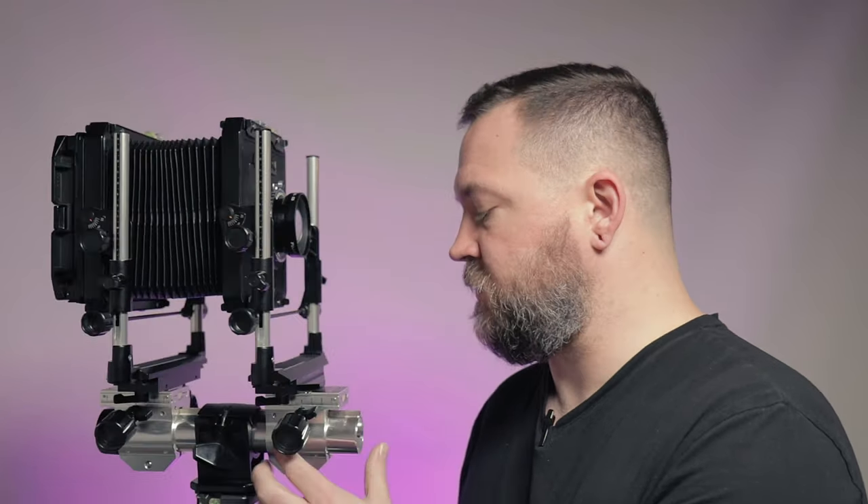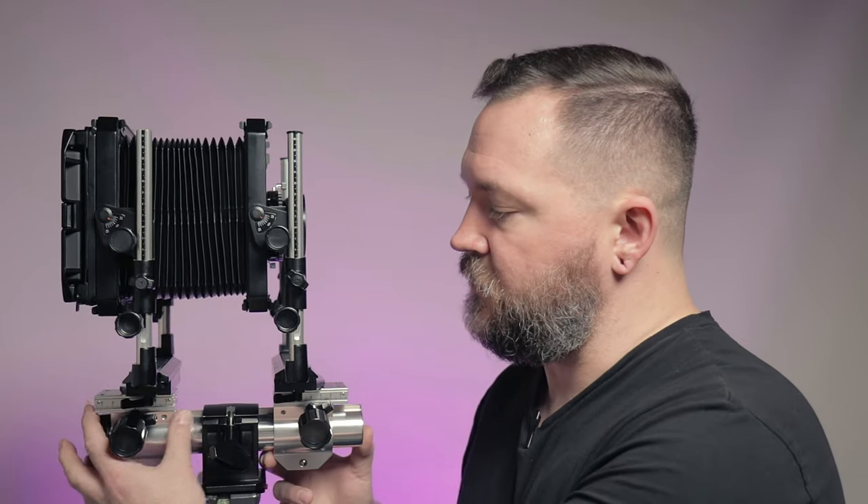Right off the bat, this camera is a beast — total shipping weight was 16 pounds, which was a bit of a surprise. I definitely won't be going backpacking with this thing. This camera uses what's known as a monorail setup — it's got a central rail at the bottom that forms the backbone of the camera, and the front and rear standards just slide back and forth on it.